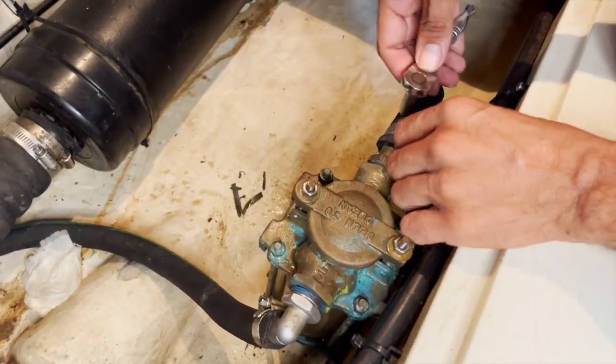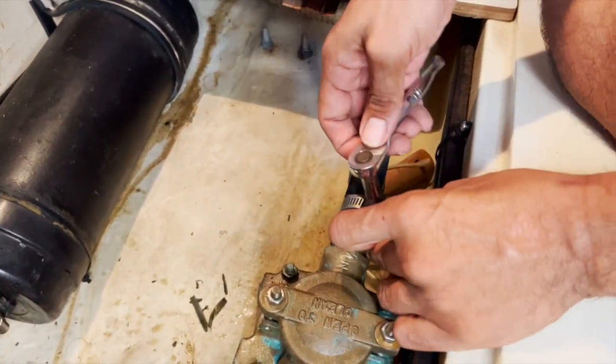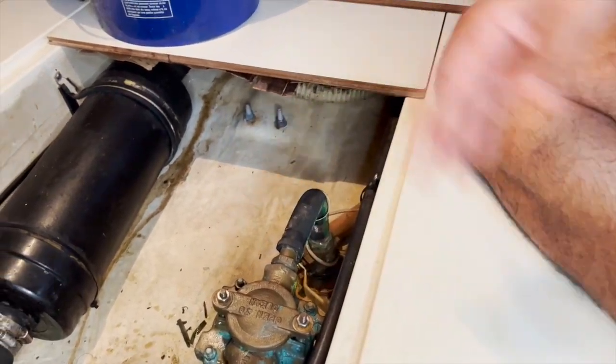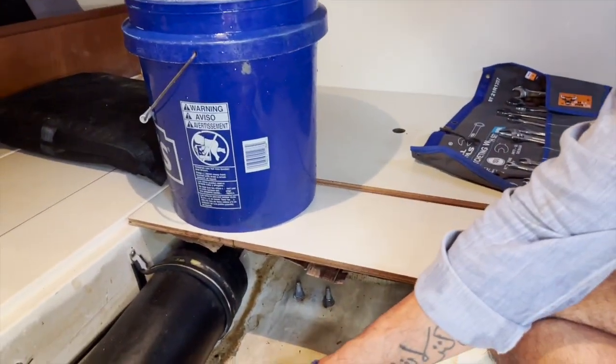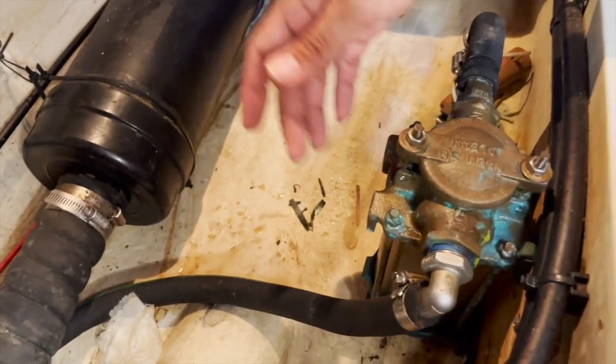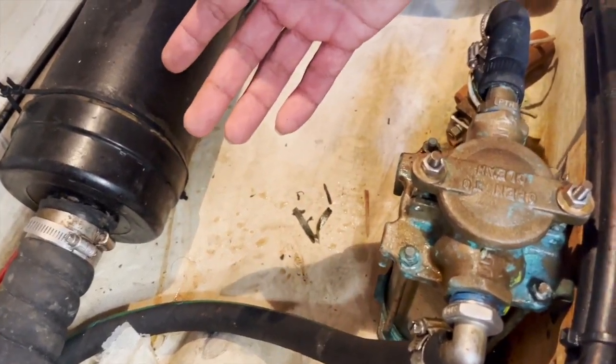I'm releasing the cable from the raw water strainer and introducing another hose between the raw water strainer and the bucket. I'm also going to remove the strainer — there's no real damage that could happen from the solution running through it, but it's just not necessary.